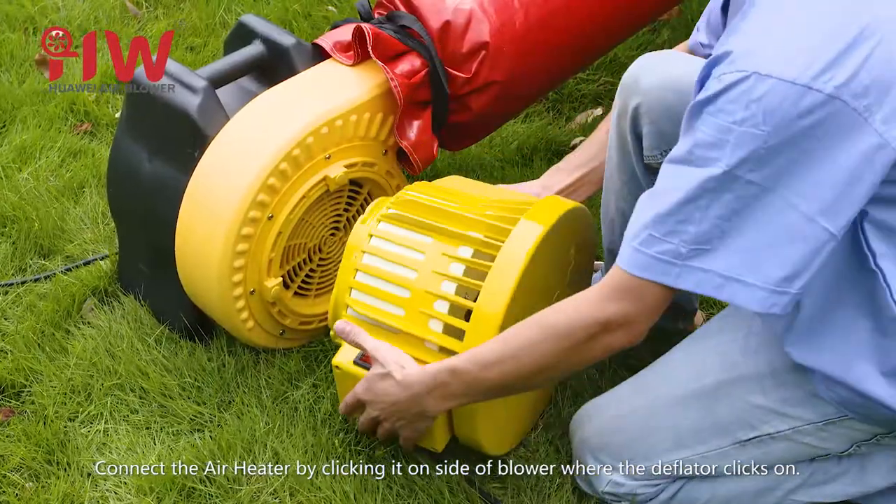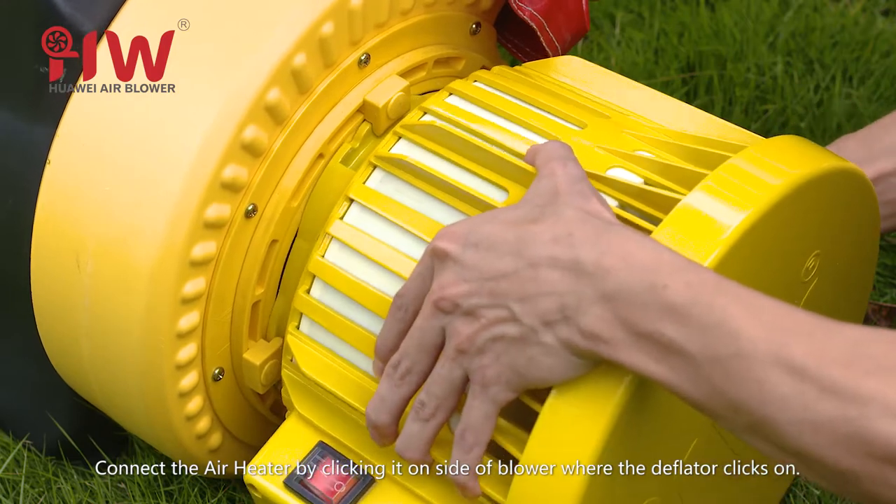Step 1: Connect the air heater by clicking it on the side of the blower where the deflator clicks on.